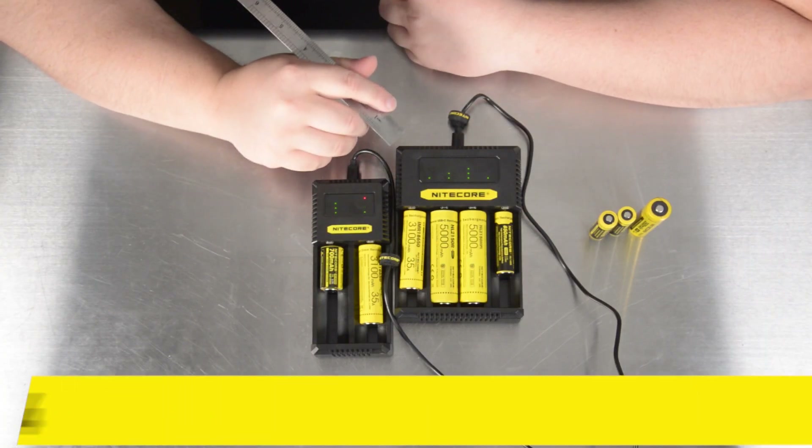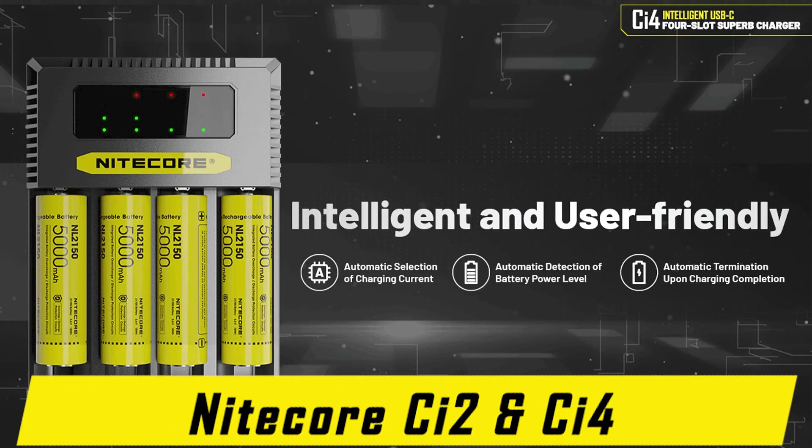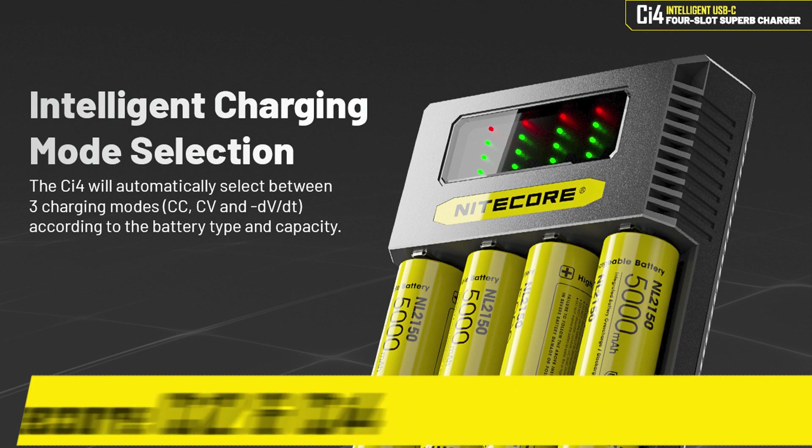That concludes the product video breakdown of the Nitecore CI2 and CI4 — Nitecore's latest Intelligent Series 2-slot and 4-slot battery chargers — for lithium-ion, nickel-cadmium, and nickel-metal hydride batteries, and all rechargeable batteries with a wide range of compatibility, all the way from quadruple-A to D-cell, and from 10440 to 26500, including the popular 18650s as well as 21700s.